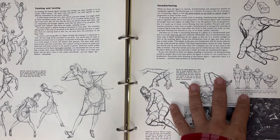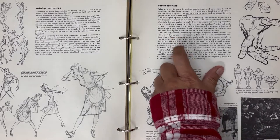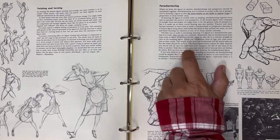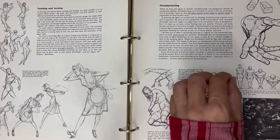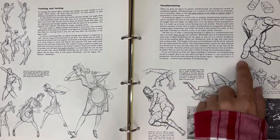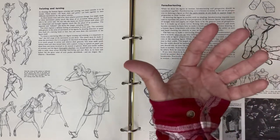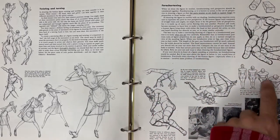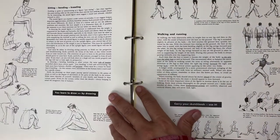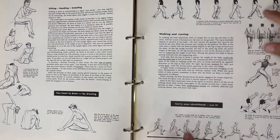It's really about making what you see convincing. The best way to make a convincing drawing of a figure in a foreshortened position is to study what you see very carefully. The parts nearest to us are made to appear larger in proportion; those far away appear smaller. Foreshortening is tricky for sure - it's all about seeing things carefully. Some cool walking poses here - I always struggle with someone casually walking and making them look like they're in movement.